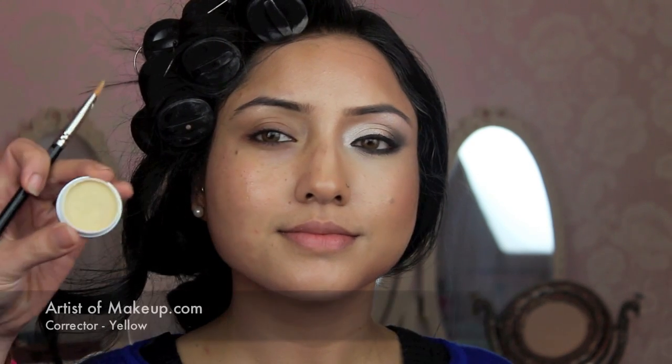For this tutorial I've already applied makeup to one half of Arti's face so you can see the difference. We're going to transform the other side. I'm applying the Embrydice moisturizer to begin with, generously all over the face using down strokes with a foundation brush. Then I'm using a yellow-toned corrector just under the eyes.